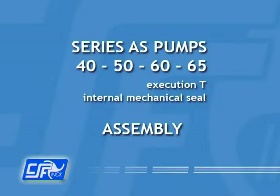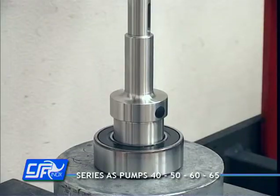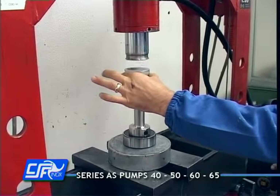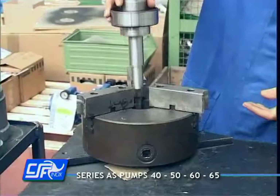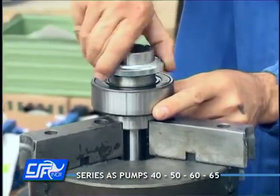Place the bearing onto the work surface of a press and slide the shaft into the bearing until it stops. Screw the nut ring of the bearing to the shaft using a nut runner.